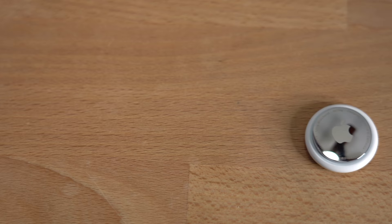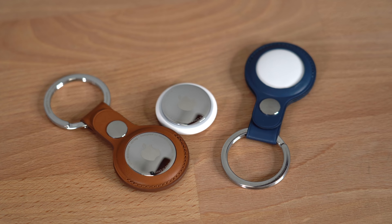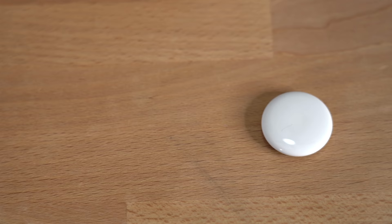The overall aesthetic design of the AirTag is gorgeous. You've got this stainless steel back with 'AirTag' and 'Designed by Apple in California' laser-etched around the edge, with the Apple logo in the center. On the other side you've got beautiful glossy white plastic, which looks really nice. The AirTag also comes with a removable back that allows you to switch out the battery — a very standard battery that should be easy to find in stores and should last you a year.